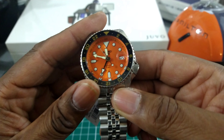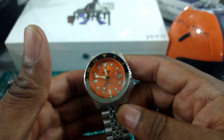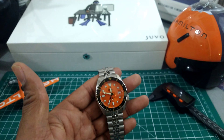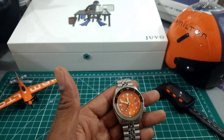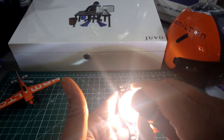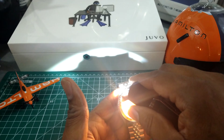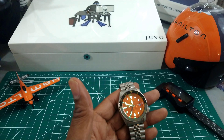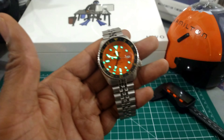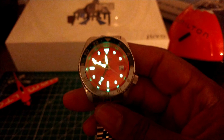This watch truly punches above its weight. With all those attributes, I believe this is going to be my next GMT watch in my collection. I'm going to light this up for you guys — call up ArizonaFineTime.com to order one of these, because they are in stock now, ready to ship.